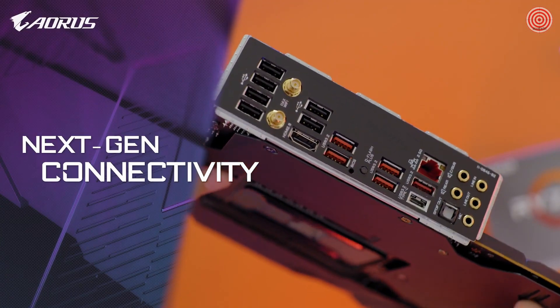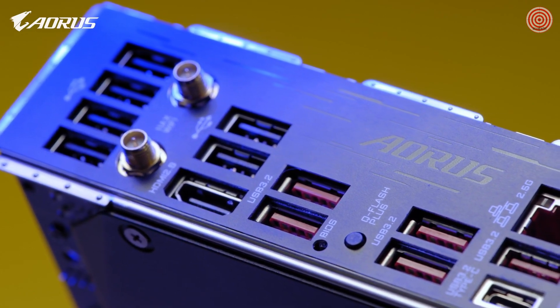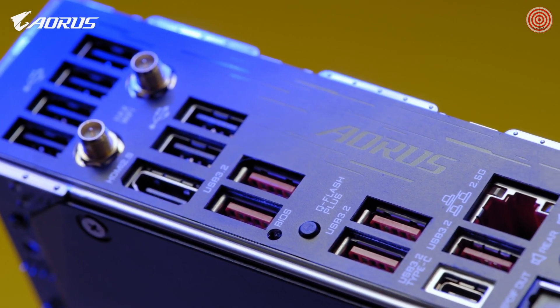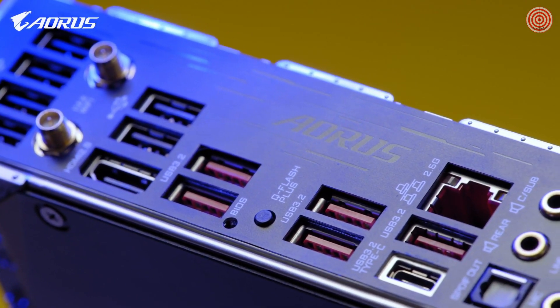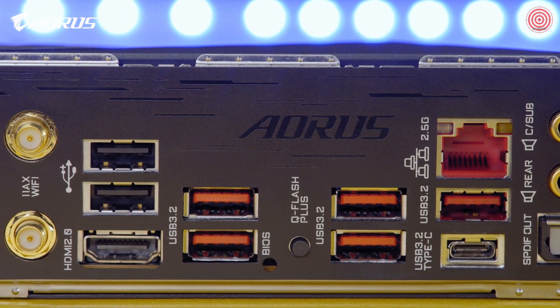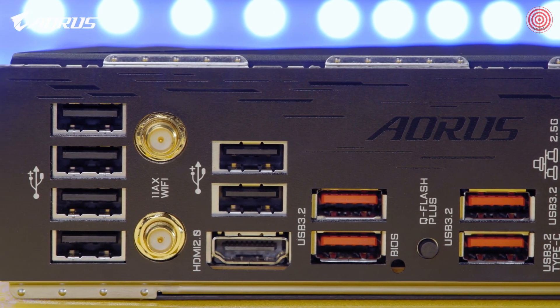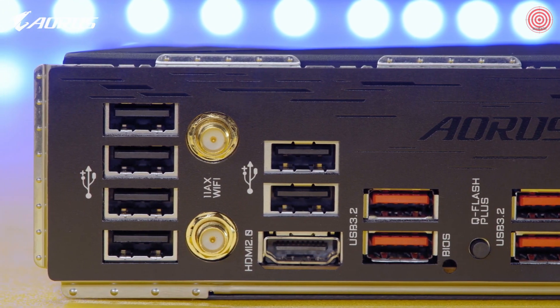AORUS B550 Master also features next-gen I/O, especially the network I/O, to deliver lower ping for your gaming. It supports Intel 2.5G LAN, as well as Wi-Fi 6 with 2x2 throughput, which delivers lightning-fast network speed for your gaming or content creation needs.